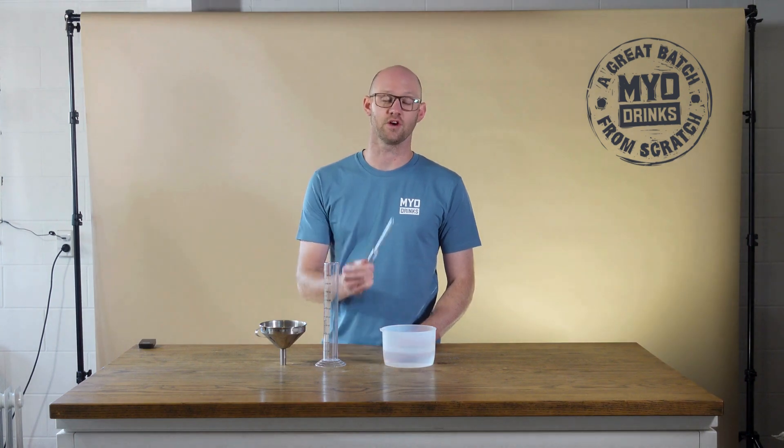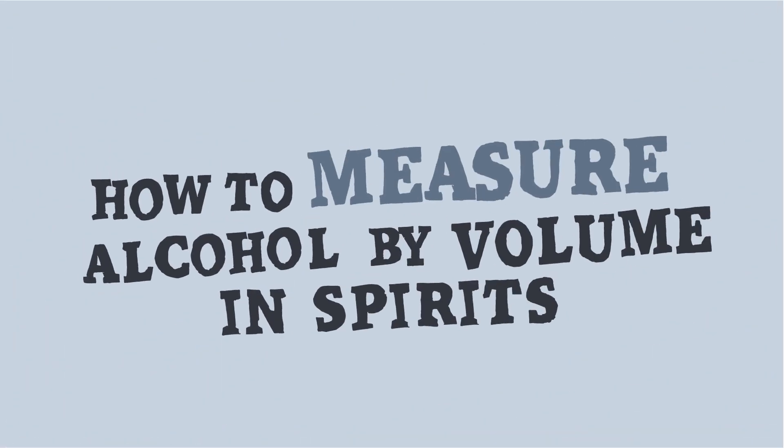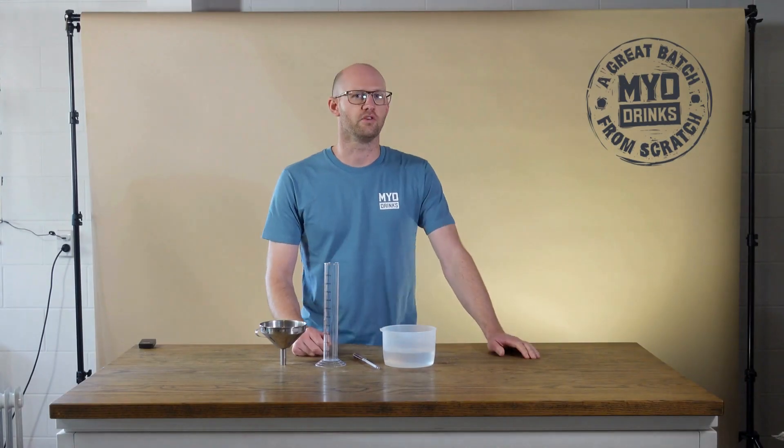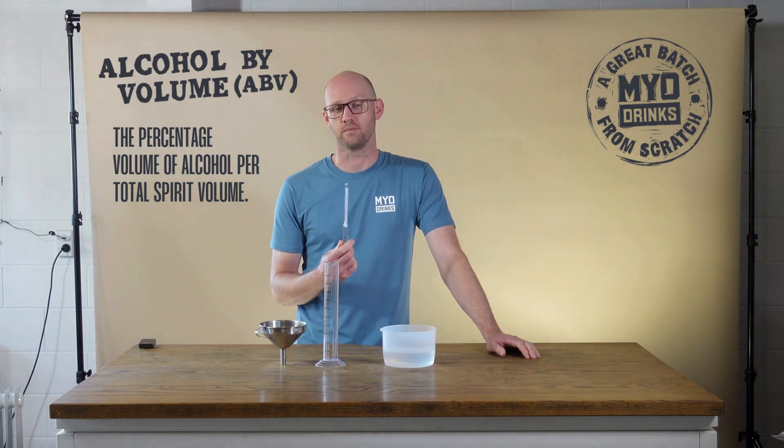Hi, I'm Nick from MIO Drinks and today I'm going to show you how to measure the alcohol content of your spirit. Alcohol by volume or ABV is the strength of the spirit measured as a percentage.